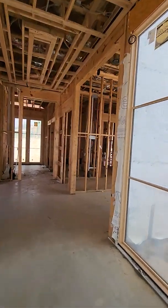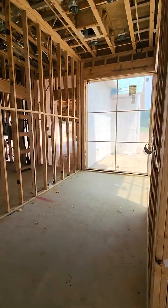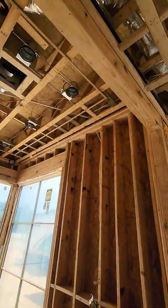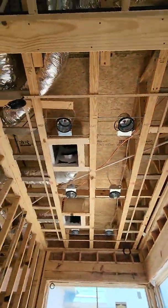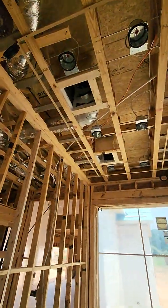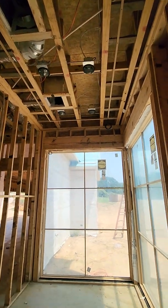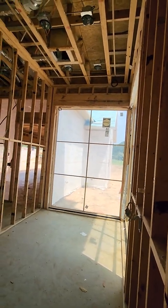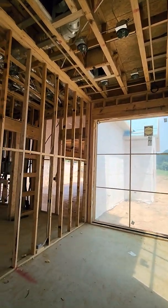Coming into the wine room — this is going to be a cool feature of this house. We've got our overhead LED tracks, these are going to be RGBW lights. We've got our LED tracks going in using a chrome extrusion from a company called ColorBeam, and the lights that are going in are actually going to be American Lighting.